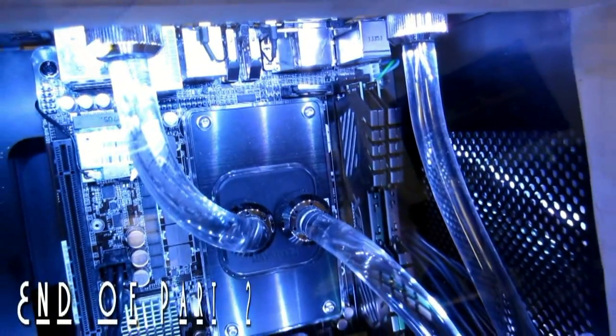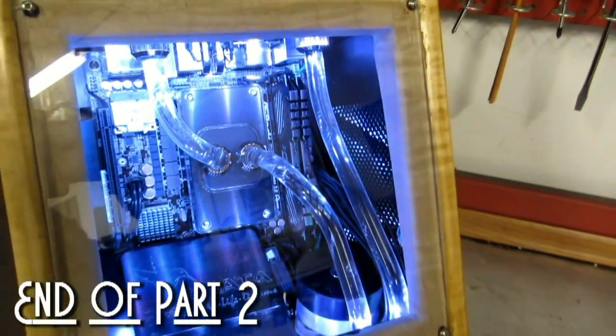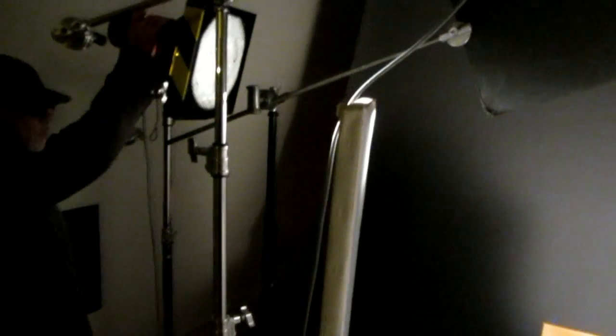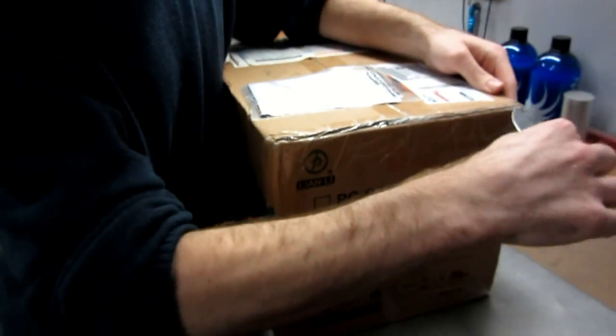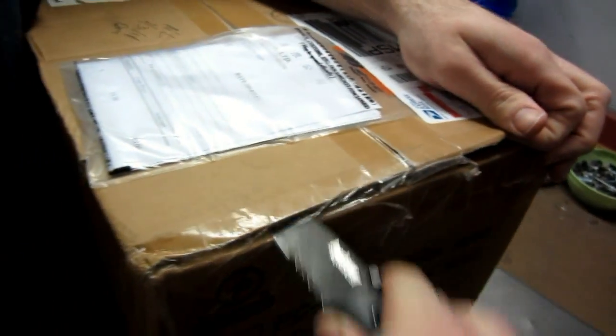Thank you for watching part two of Mosquito's Dancing Iridescence PC Build. In part three, we'll hear a final rundown of the hardware and specs he chose before he brings his PC to Radar Studios for some photos. And Mosquito has a very special announcement for all of you who have been watching this video series and subscribing to the channel, so stay tuned — you don't want to miss it.